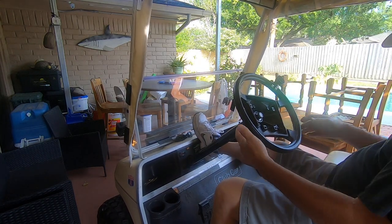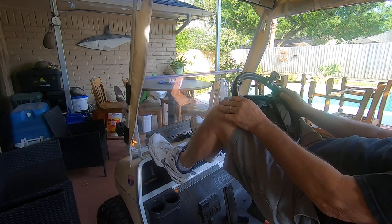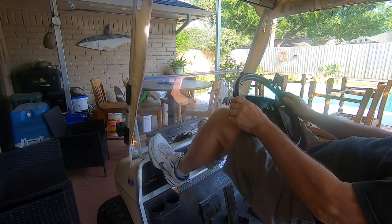So once you get the screws out of the back, get the clipboard off the front, get the nut loose, and scoot up here like this. Put your feet on the dash.